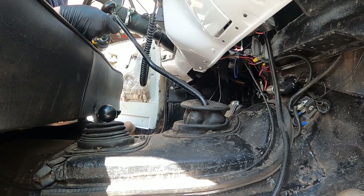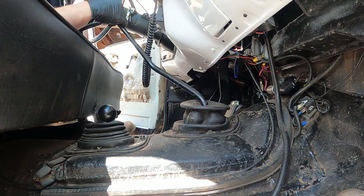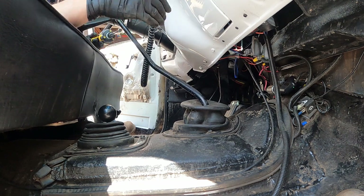I had a bit of trouble getting this thing into neutral with load on it. I tried bumping it with the key and that didn't work. When I took out that rear driveshaft it had some force on it from the weight of the truck. She's in neutral now, so it'll be easier going back together.